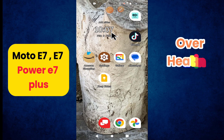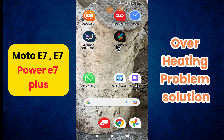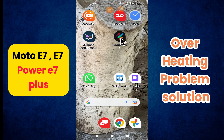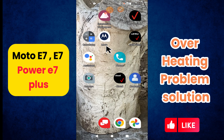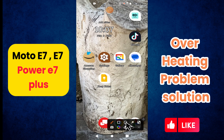Hello everyone, in today's video I'll tell you how to fix the overheating problem in your Moto E7, E7 Power, and E7 Plus. I'm going to share a few tips and tricks that you can use to fix it. If you found these tips helpful, press the subscribe button and ring the notification bell. Make sure to watch the complete video and learn how you can do it.